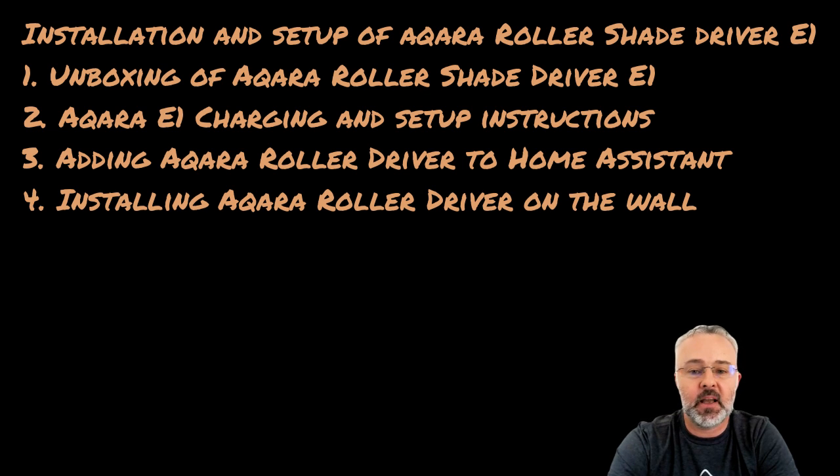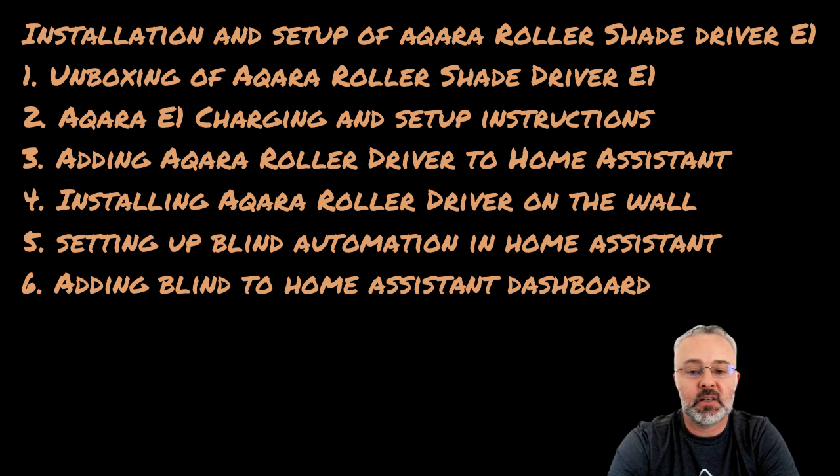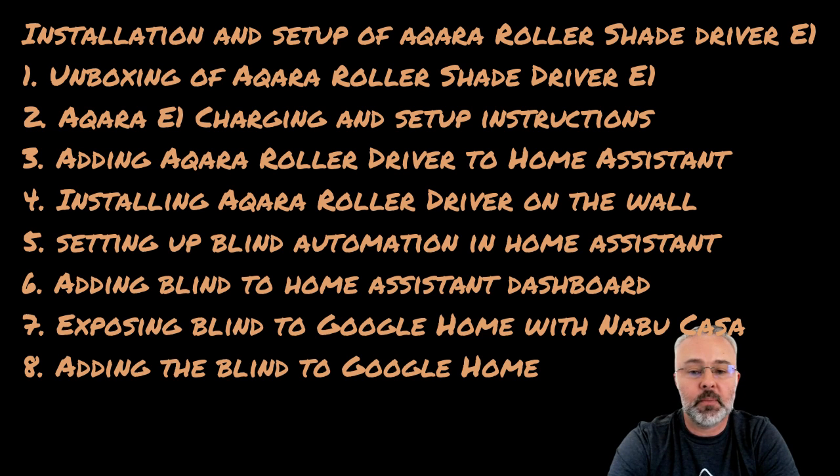Then I'll go through the physical installation of the roller driver on the wall and the setup process. I'll take you through the automations I've got set up in Home Assistant for my blinds, show you how I've integrated the roller blind into the dashboard, and finish by demonstrating how I've integrated the Aqara roller driver with Google Home and issuing voice commands to open and close the blind. Feel free to use the chapters below to jump to the section you're interested in.